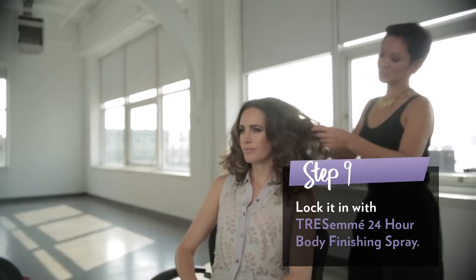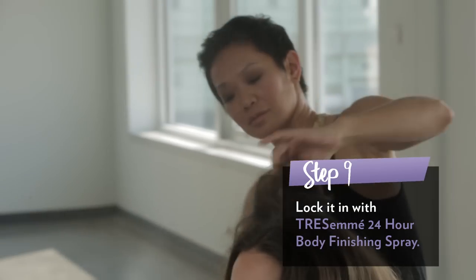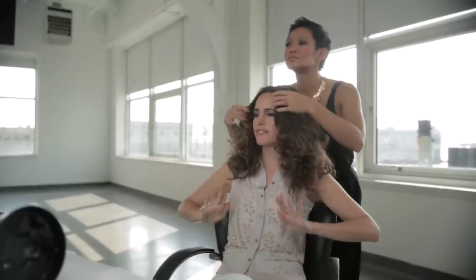I need to get on a dance floor pronto. So after you're done, lock it in with a 24-hour body finishing spray. This is such a cool hairdo — it's such a statement. I'd wear this in the day: big pair of shades, white shirt, skinny jeans, high heels. Jenny Packham. Big 70s curls. Studio 54, here I come.